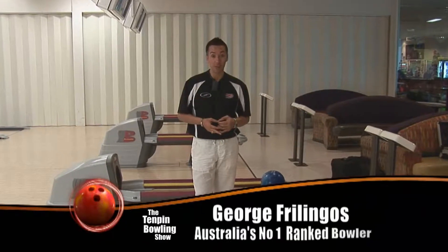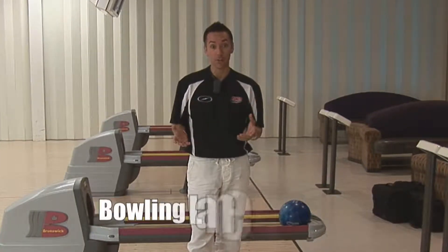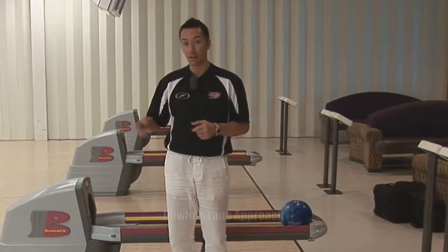George Falingos, Australia's number one ranked bowler, back again with George's tips on improving your bowling. Today we're going to talk about the approach, and how best and easiest to get from here to the foul line to let the ball go.